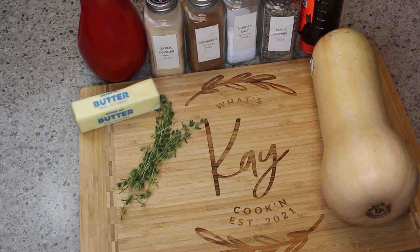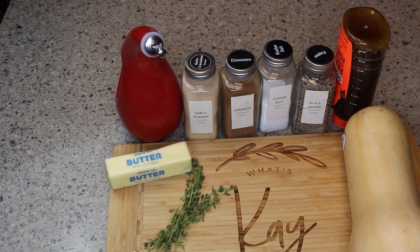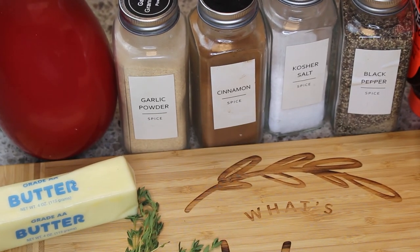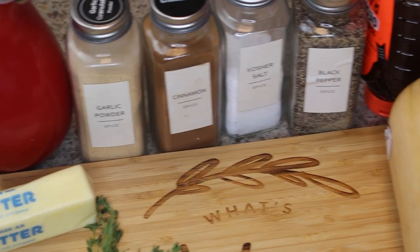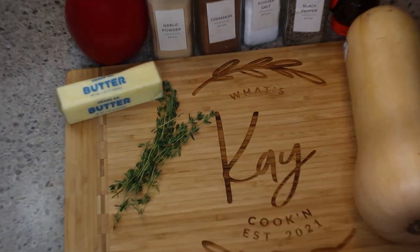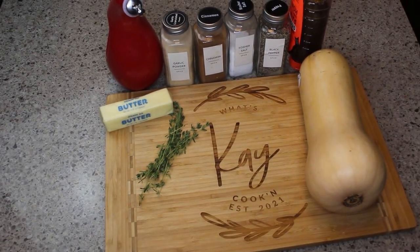Hey everybody, welcome back. I have a great one for you today — it's my sweet and spicy roasted butternut squash. You guys are going to love it. I am missing my cayenne pepper in these ingredients, but I will have them all listed for you below. Let's get started.